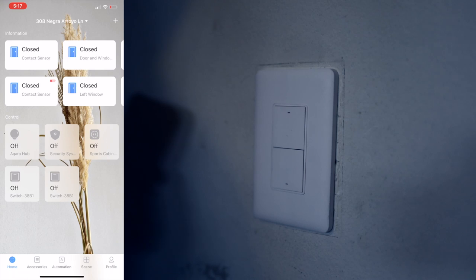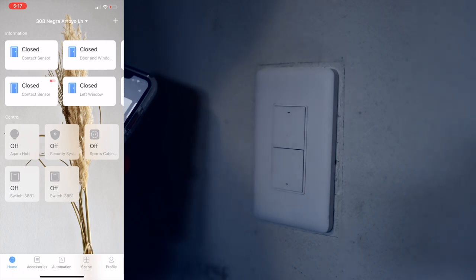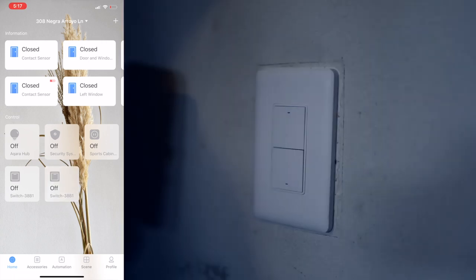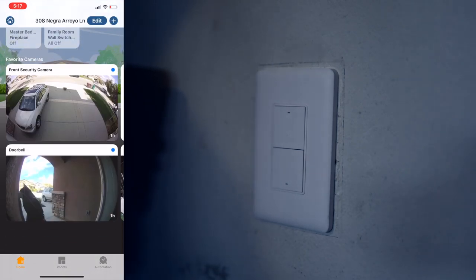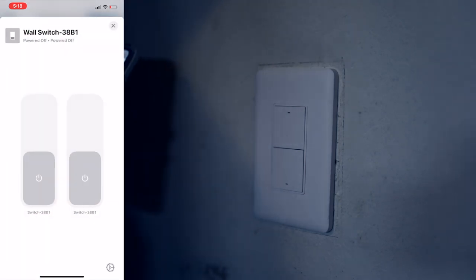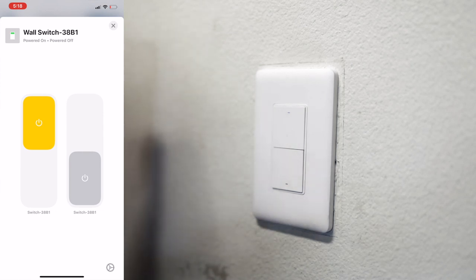It said child device connected at my hub. If we go back, we should see the switch listed at the bottom — 38B1. I can use these in the native Akara app to turn the lights on and off. Let's go ahead and see what that looks like in the home app. They should be at the bottom — here they are. It is listed as a family room wall switch. I'm going to long press and there are two switches here. If this were a two-switch setup, I would have attached the second load wire to the other switch and it would control both.